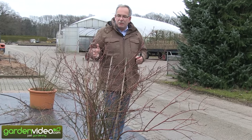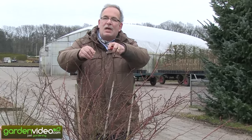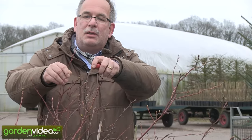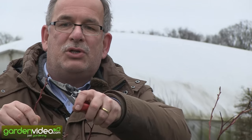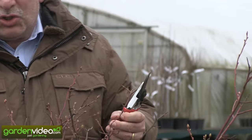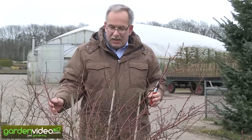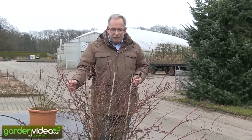It's also a very nice plant because we have the buds breaking now. Our camerawoman Lesie can show the buds which are starting now. They have a red color. You have the green and red shoots, then you have the blooms, then the blueberries, and then the autumn coloration. It's really a very ornamental plant.